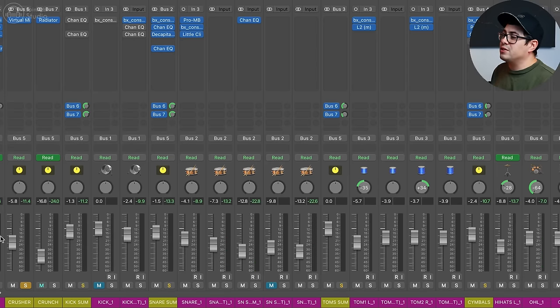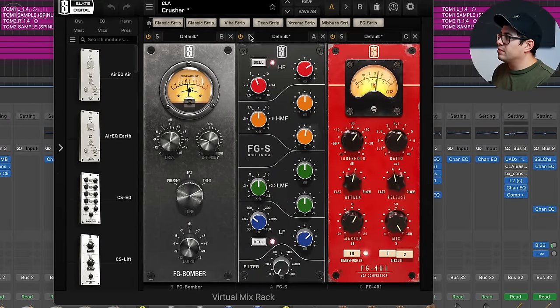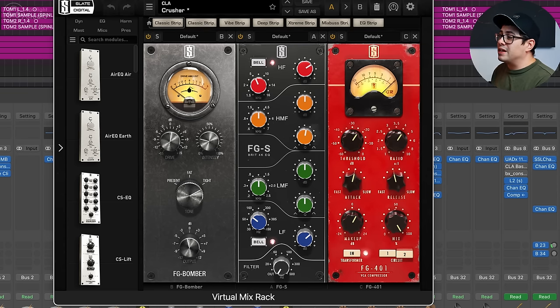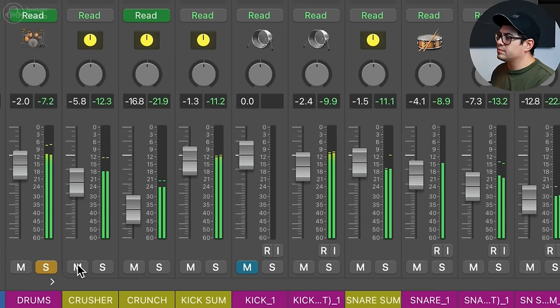We're just using a VCA style compressor, and I'm blending that signal in with my actual drum mix. It gives it extra energy. Once you discover that and start playing around with different compressors and different attack and release times, you can really start to shape your drums in powerful ways. A slower attack with a faster release is going to give you a lot more transient, punch, and excitement. Whereas a fast attack and fast release is going to crush the transient and just add a lot of sustain to the sound.